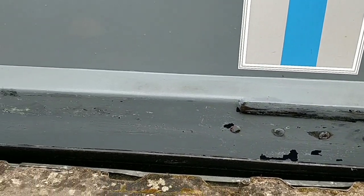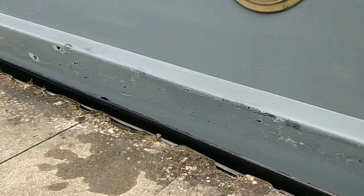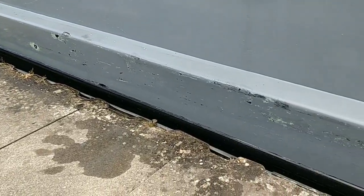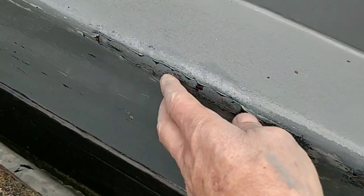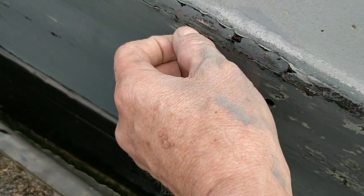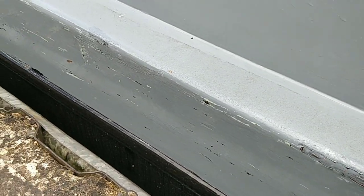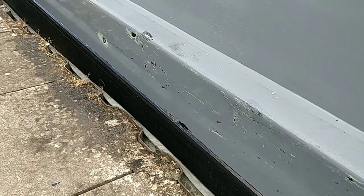Once I've washed it off and let it dry, I've touched the rust up. It's hard work sanding by hand — bits like this that are pretty deep take a lot of sanding.